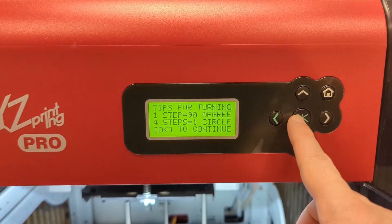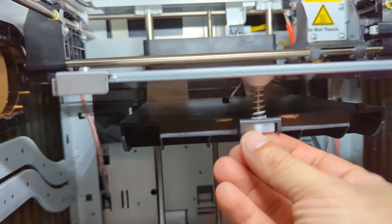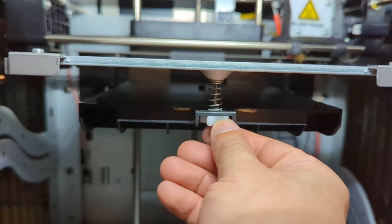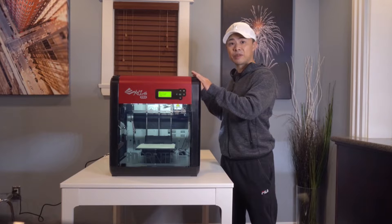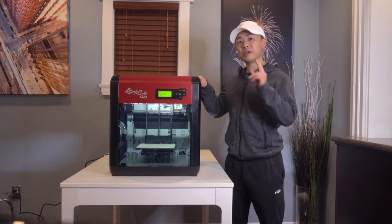Setup involves installing the printing filament and calibration of the printing bed. The calibration process can be lengthy since the printing bed needs to be perfectly level and can take multiple calibration attempts. In my case, I went through about three calibration attempts before the printer bed was finally perfectly level.